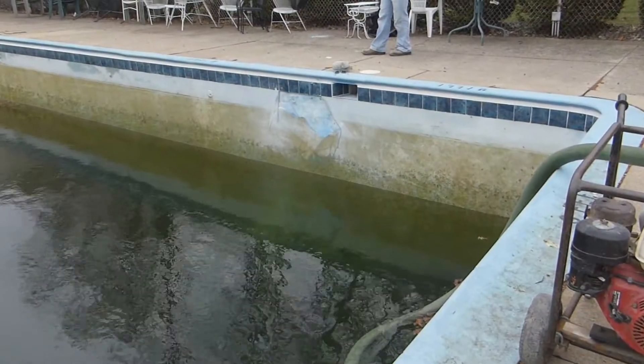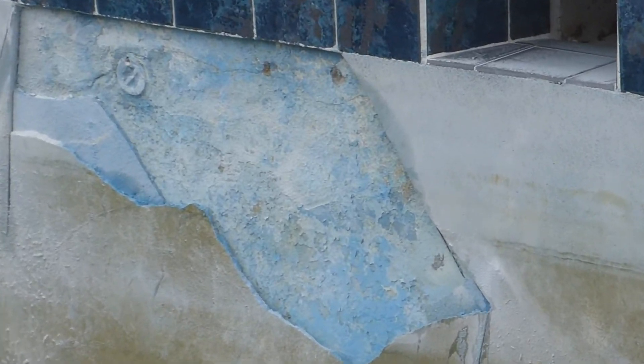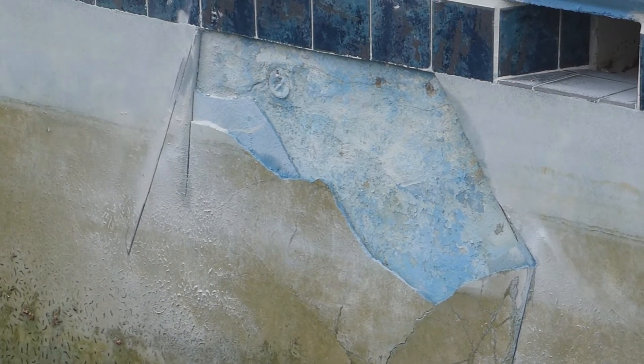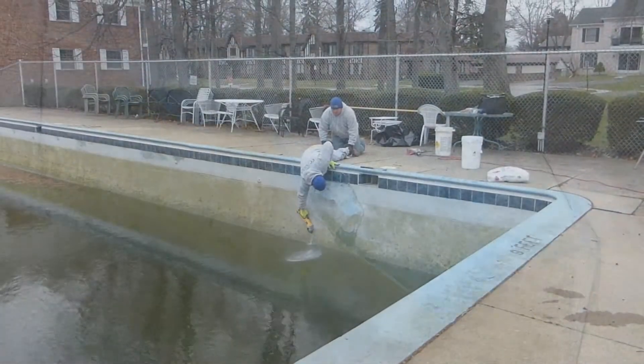In 2013, we had just plastered the pool with a new concrete quartz aggregate finish, and this one section in the deep end became unlaminated and separated from the concrete shell of the pool, so it developed a crack and some of the plaster concrete finish fell off.